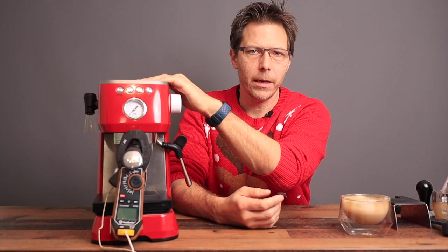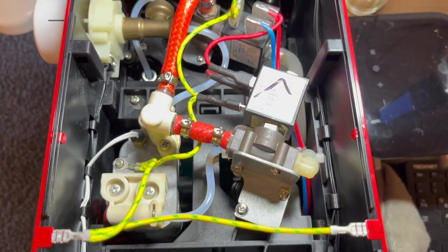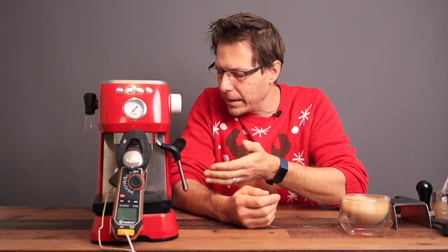Now, is the Solis worth buying over the DeLonghi Dedica? It costs two to three times the price. It's a handsome machine with nice quality parts — I've opened it up and found high-quality brass components inside. It seems well built, with a nice steam wand, nice portafilter, and accessories like the tamper and pitcher included. But would I say it makes much better espresso than the Dedica? No — they're pretty much the same. As for steaming, this is a better steamer, so if you're really into milk drinks I can recommend it. Otherwise, I'd say save your money and go for the Dedica. What do you guys think? Write in the comments below.